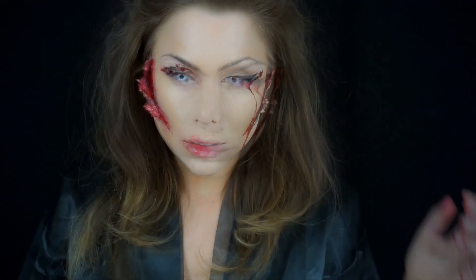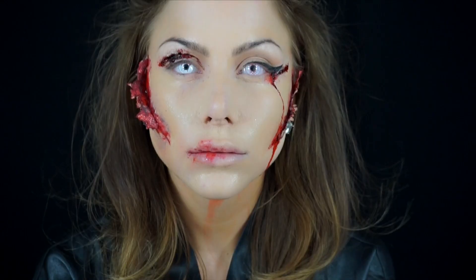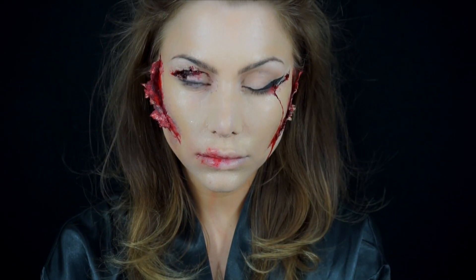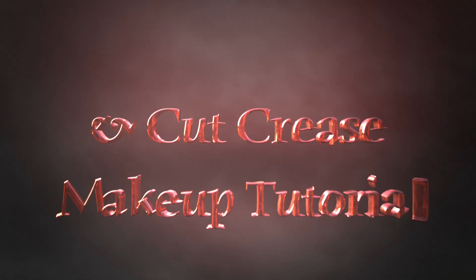Today's tutorial gives a literal meaning to cut crease. I show you how I recreated this cut crease, the sharp winged liner or cat eye, as well as the ripped open contour area.